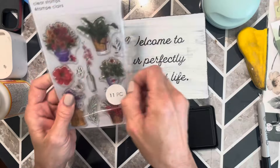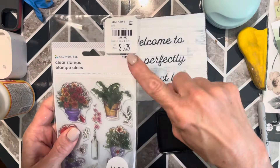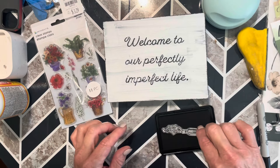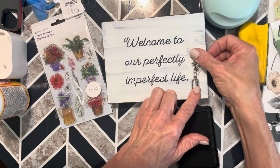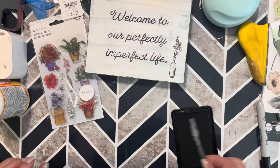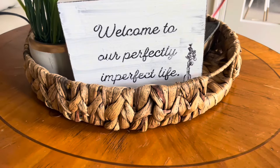I decided to add a stamp on this sign using one I found at Tuesday Morning. I love the way this turned out — it's certainly a perfect motto for our family.